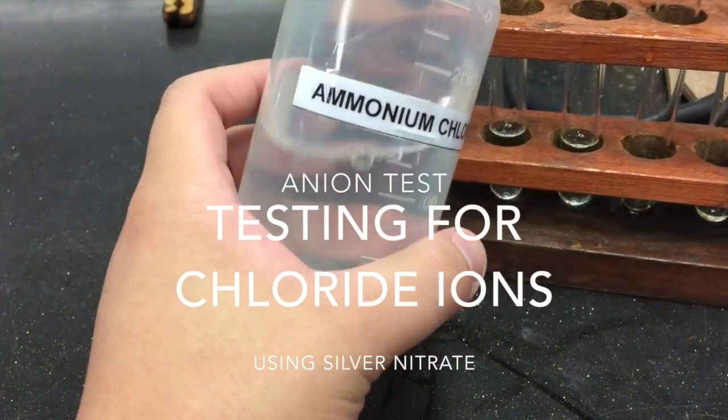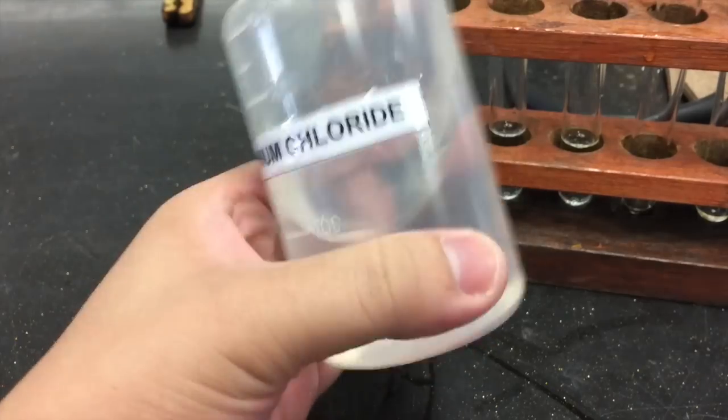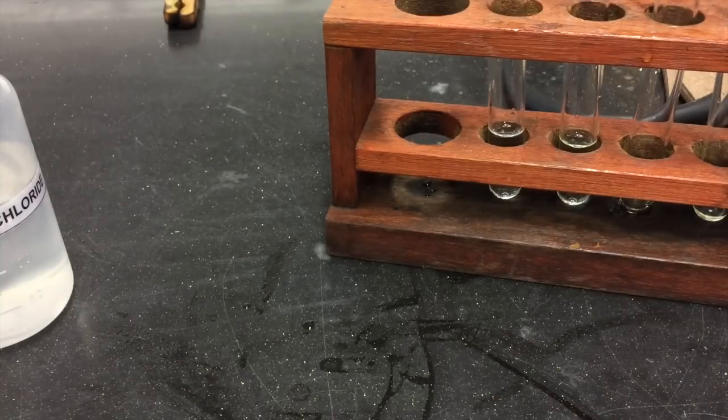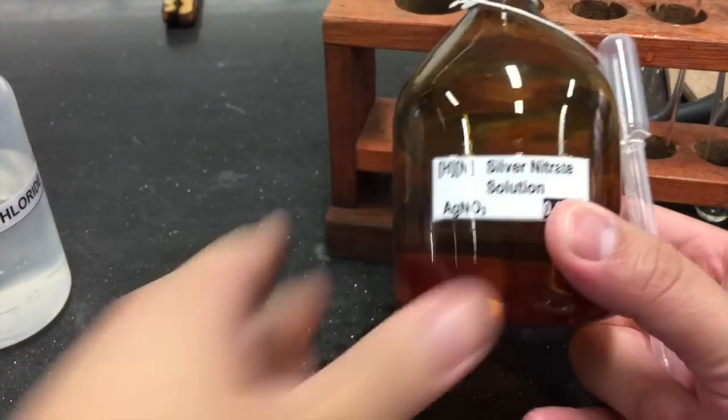Solutions containing chloride ions are usually colourless. We can test for the presence of chloride ions by using silver nitrate solution.